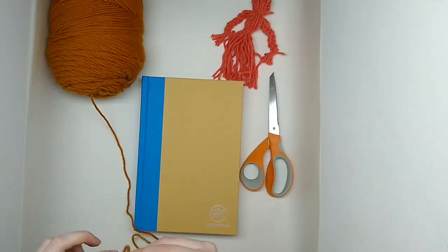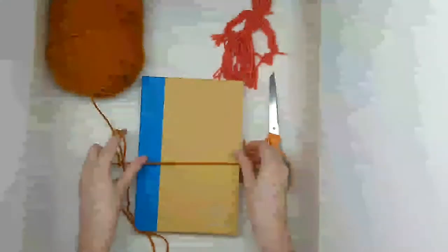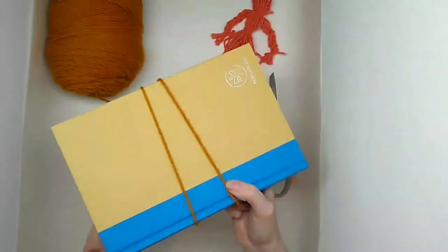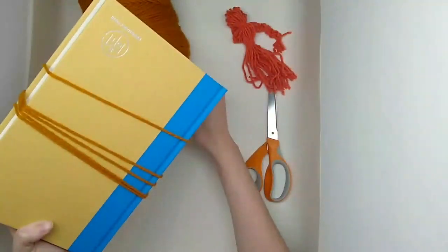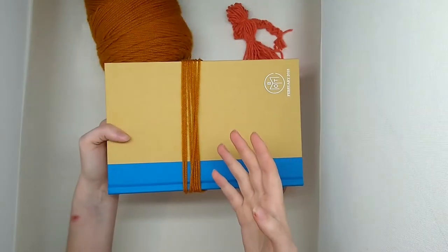To get started you just want to start wrapping your yarn around your object. If you want your doll to be a little bit smaller you can wrap this way; if you want it to be a bit bigger you can go vertical. I'm going to go horizontally and start wrapping the yarn around my book. You'll want to wrap this as many times as you want — just a couple of times for a really thin doll, or you could go a hundred times. I'm going to keep wrapping about 30 times and then we'll be back.